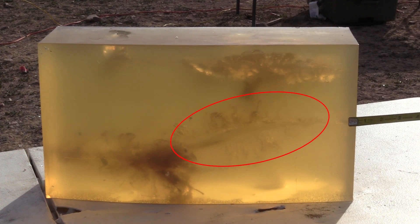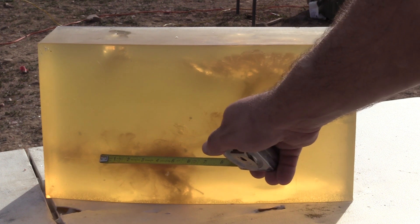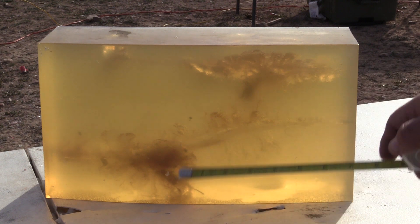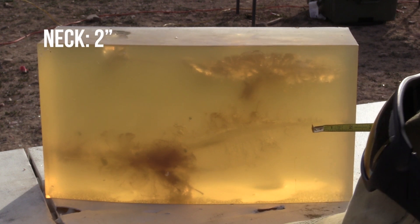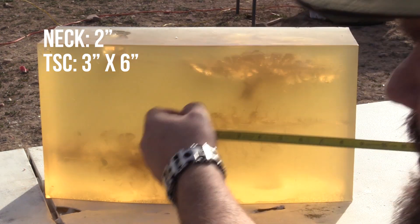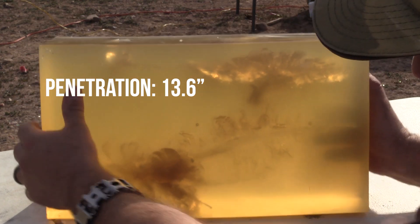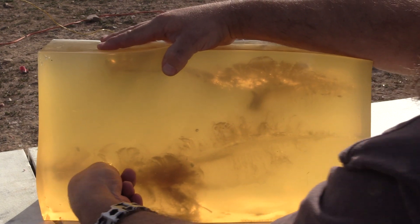Okay, folks. The entrance is here. Fairly decent sized temporary stretch cavity. I believe this is the projectile here, but I won't know until I dig it out. So I'm going to get a measurement first, then I'll dig it out and we'll take a look at it. Neck is about two inches long. Temporary stretch cavity is about three inches wide by six inches long. Penetration is 13.6 inches.